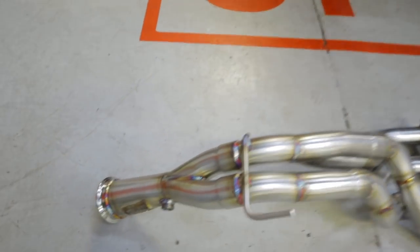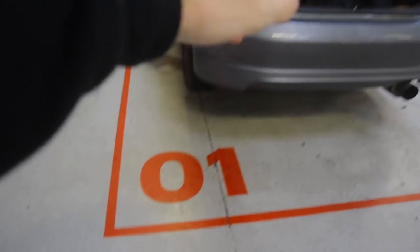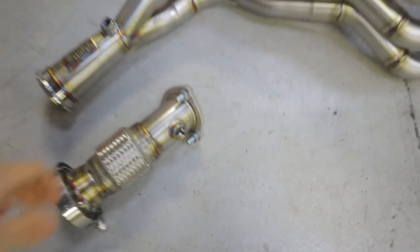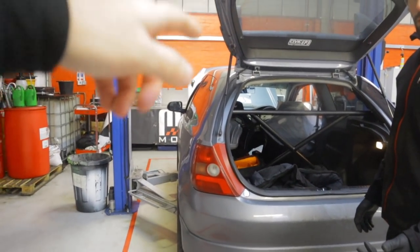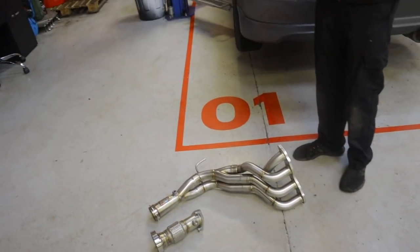Big thank you to SolidFab for sending this out for me - make sure you go check them out in the description. This thing's absolutely gorgeous, man. I'm not sure on the diameter of it but I know it's a lot better than the JapSpeed one we've currently got on. I'm going to need a gasket for it. Do Tegra sell one? Yes we do mate - you can reuse your old one but I wouldn't recommend it. There's no manifold gasket on it anyway. I better go grab one from Tegra.